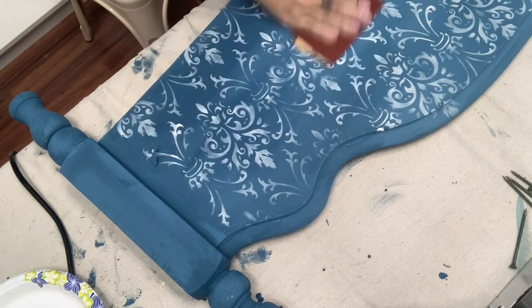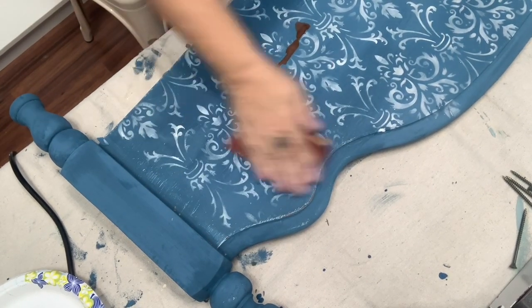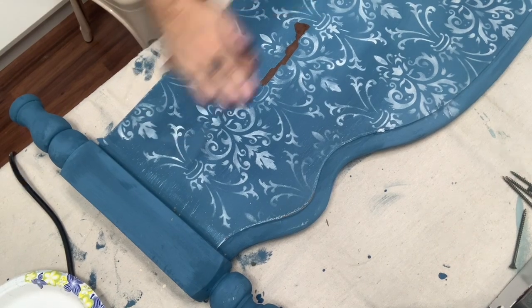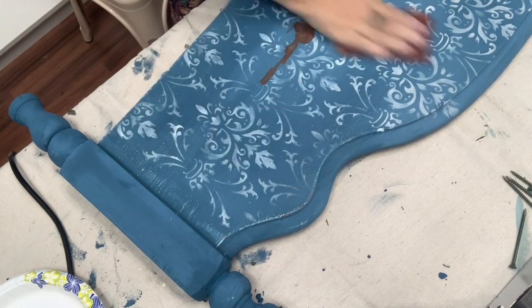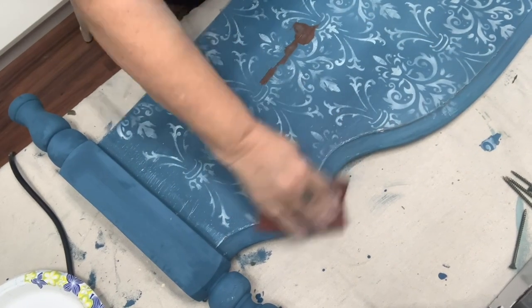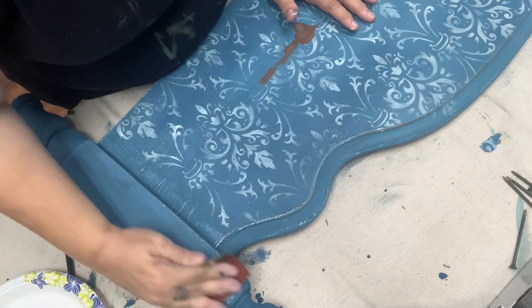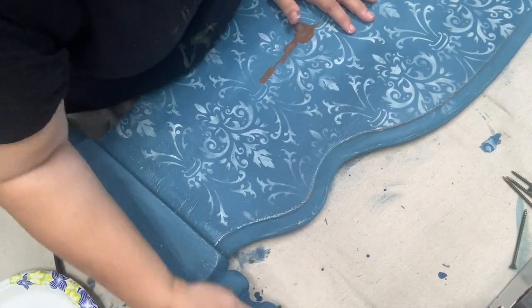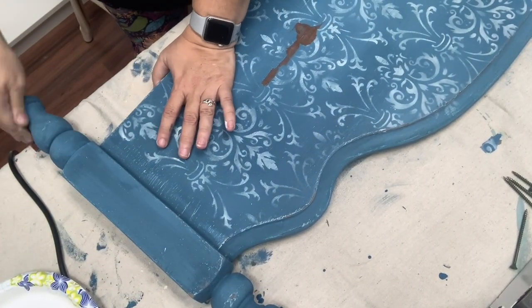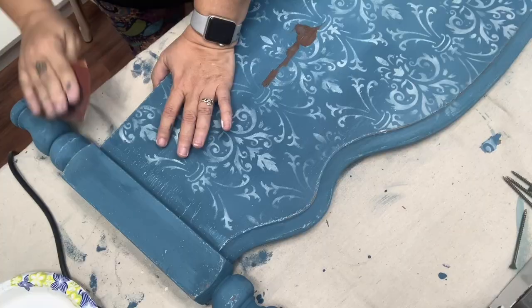Now that I've finished the stenciling, it's time to do a little bit of distressing. I'm going to take any pieces that are super chippy and knock them off. This is not about high-pressure distressing — it's just about taking what's loose, getting it off the piece, and softening up the harsher lines of my stencil. I want this piece to look really old, like it's been sitting around for years.